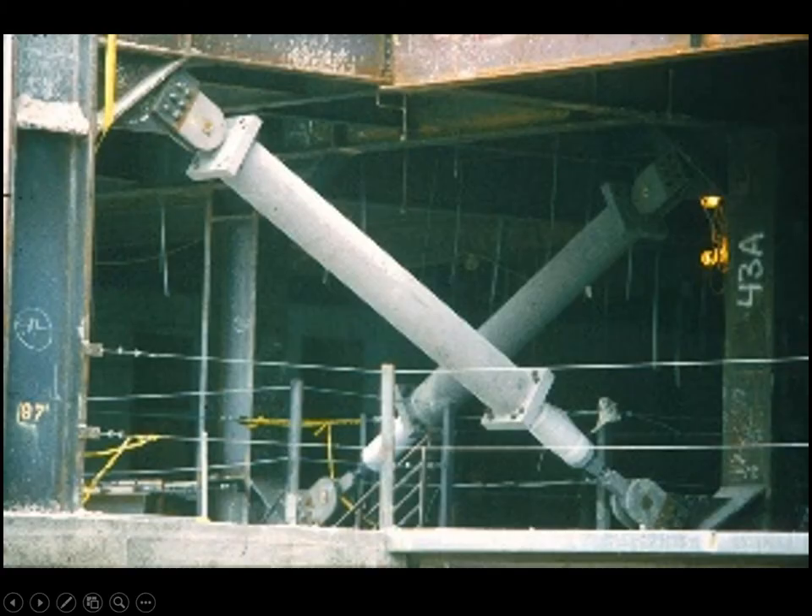One important consideration in seismic zones: we've become more sensitive to the need for some flexibility in the building when seismic events occur. As a result, these diagonal brace elements are often made nowadays with some sort of energy-absorbing mechanism.